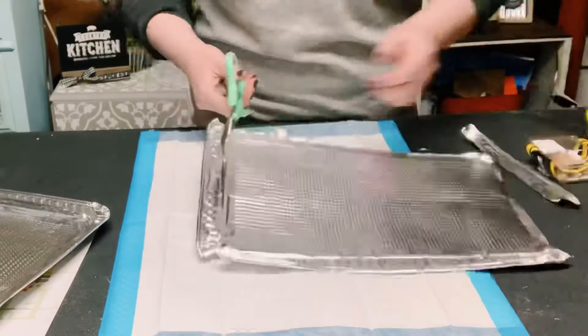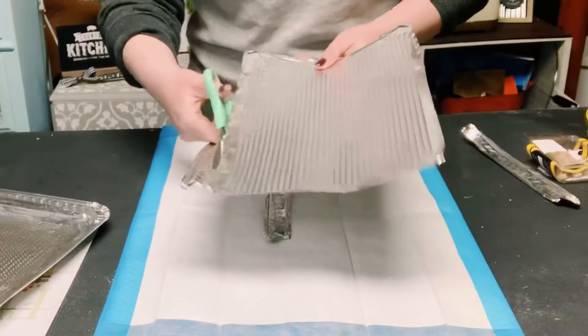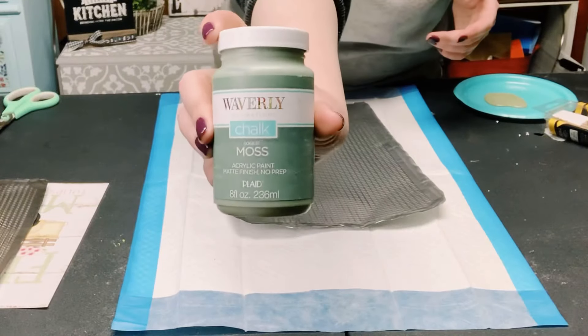Once you have those all flattened out, that just makes it so much easier to cut those edges right off. I did this for both of those aluminum sheets as well.